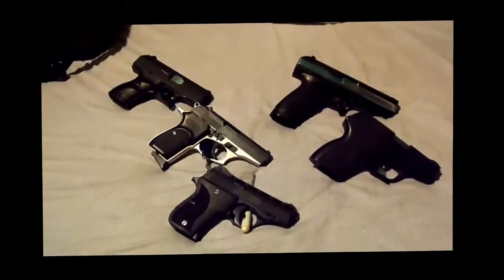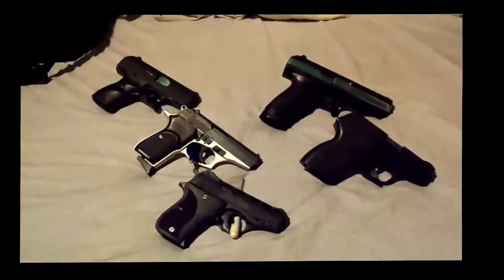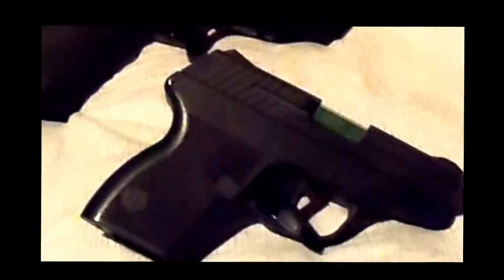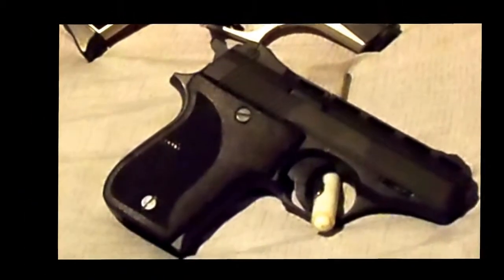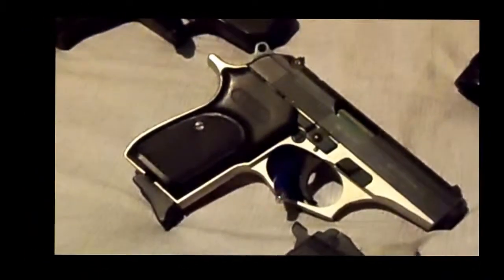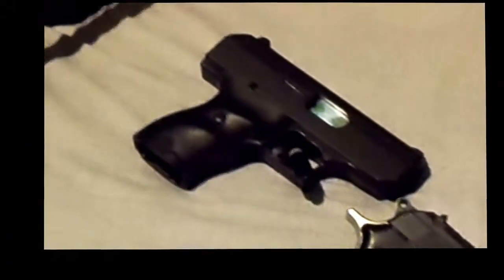Collection of inexpensive guns: .40 caliber, Cobra Patriot .380, HP22, versus .380, and a new addition, C9.